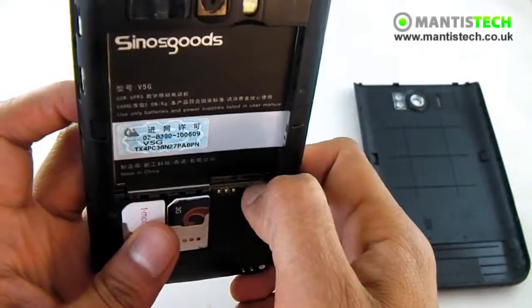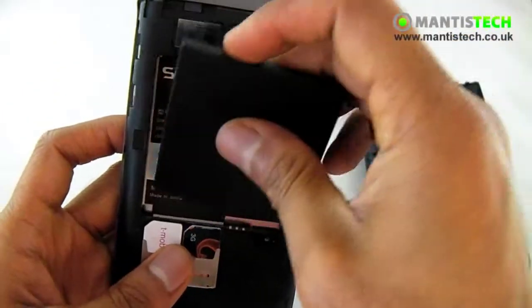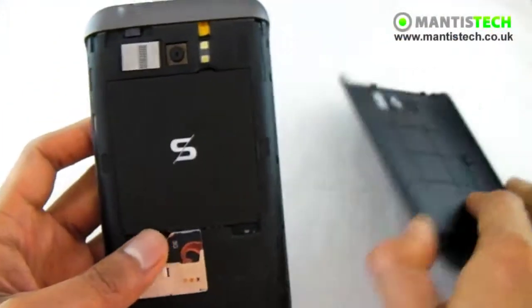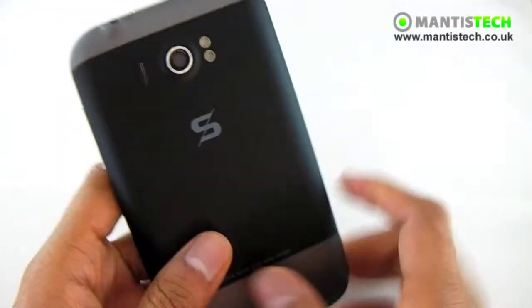It will take up to 32 GB of micro SD. Let's put that in — there we are. That goes in there. And the battery just goes there. Cover back on, and that's it.